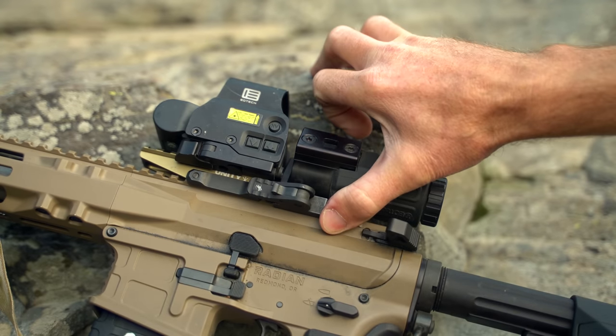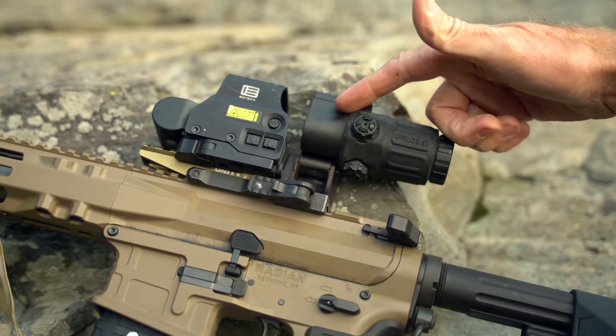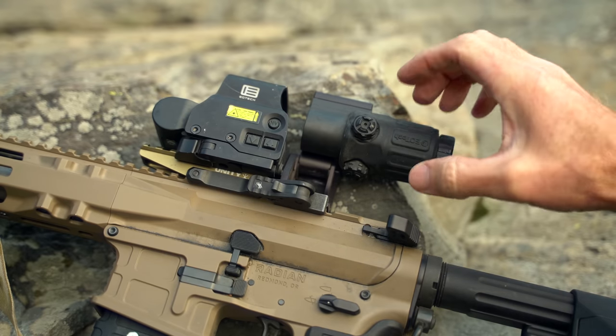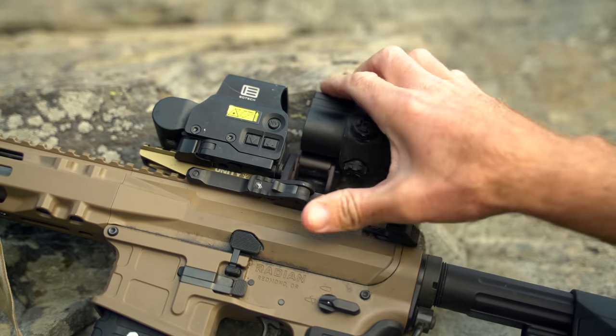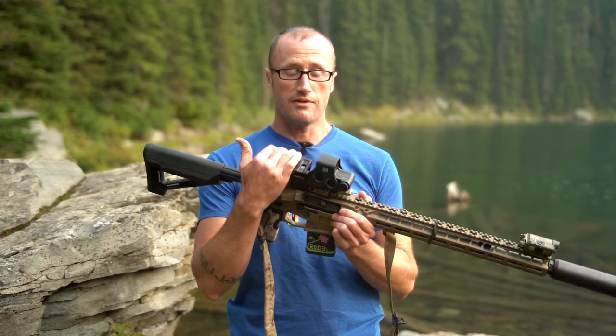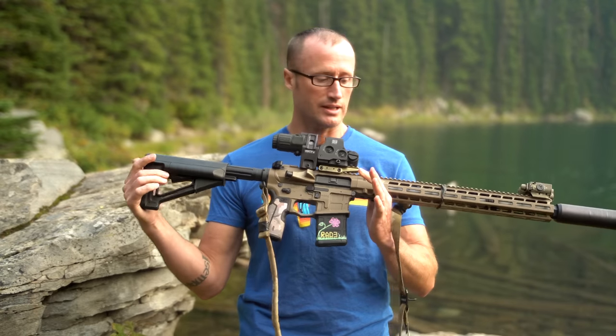The magnifier drops straight down when not in use. You may have noticed it's actually mounted upside down inside this mount — that has zero bearing on its function and works perfectly fine, but that's how it's set up so that it drops down to center.